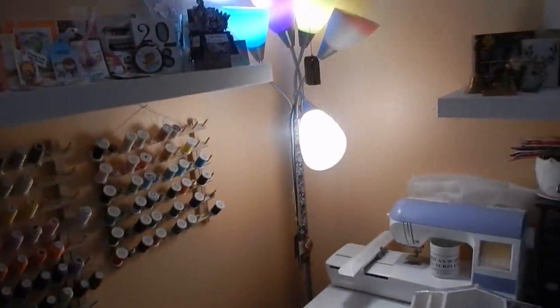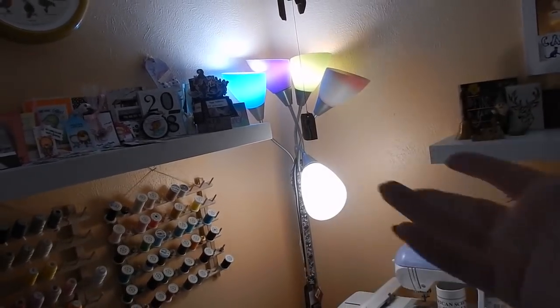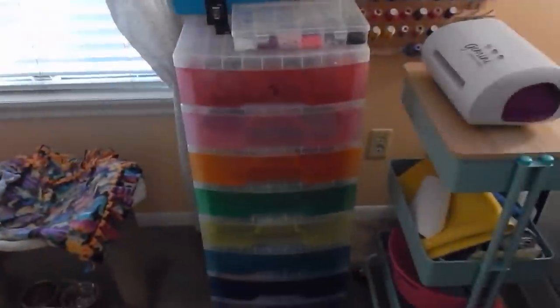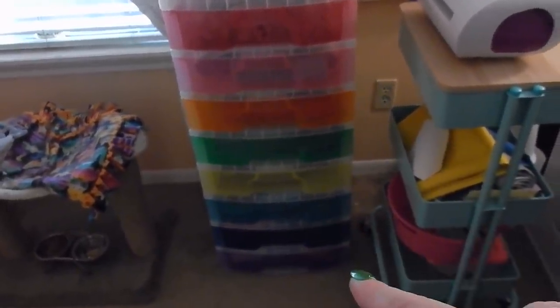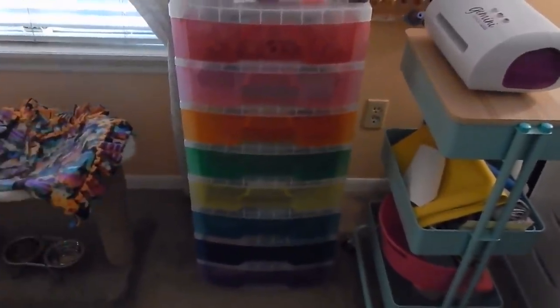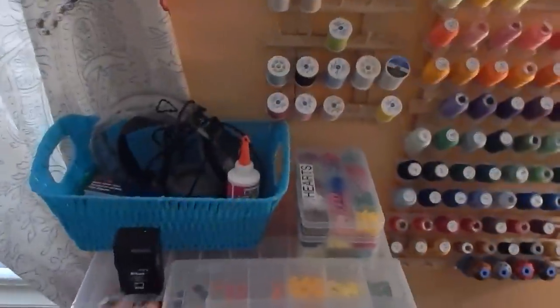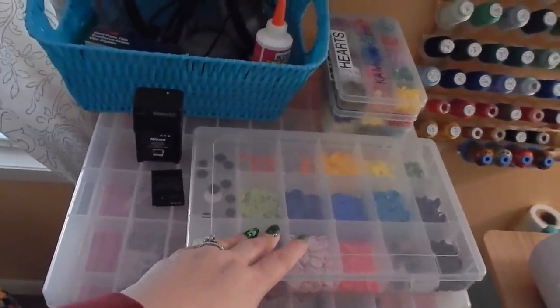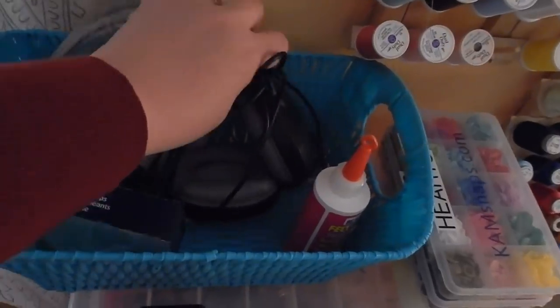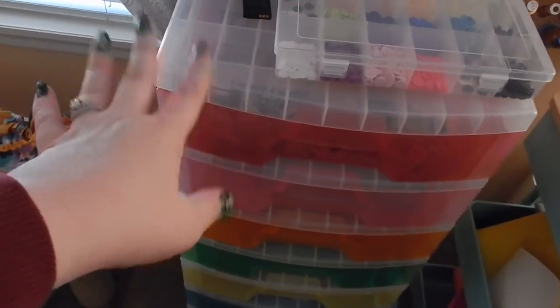For lighting I have these stand-up lights — I think I got them at Walmart, I had them in my classroom. I have another one on the other end. Here I have this Michael's cart. This box is my de-stash — a ton of de-stash stuff coming in January, so stay tuned. This cart is awesome but extremely expensive; I got it on sale and had it in my classroom last year. On top I have my cam snaps for making hand sanitizer holders and keychains, and I have some supplies in here — headphones for when I'm embroidering or sewing.